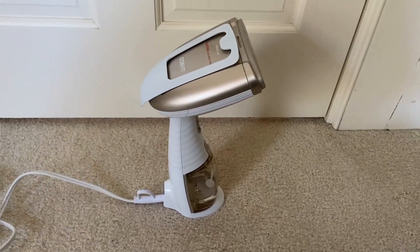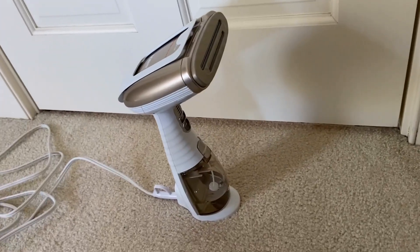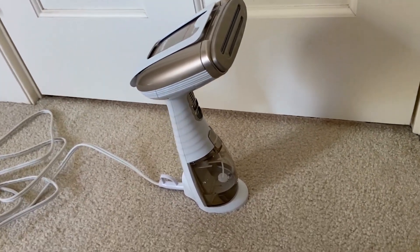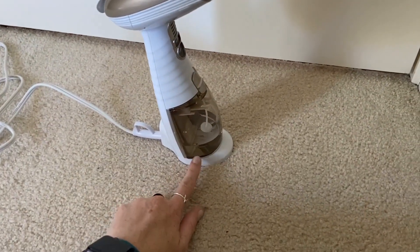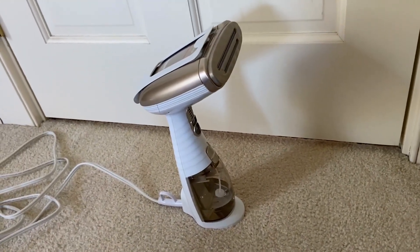This is the Con Air Steamer in the Champagne in White color. It's a handheld steamer, which is nice. It has a flat bottom so you can easily set it down instead of having to hang it up like you have to for some steamers.